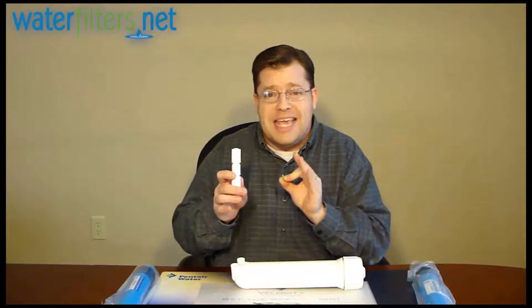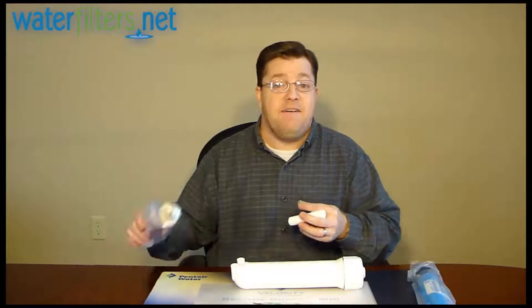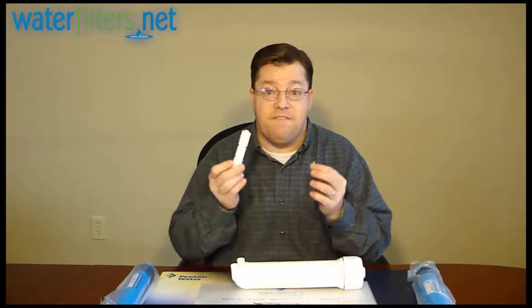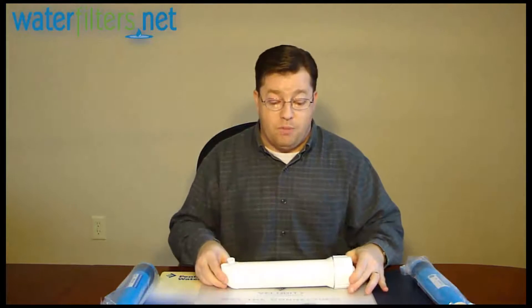You need to match the gallon per day rating of your membrane with your flow restrictor. If you have a 50 gallon per day membrane, you need a 50 gallon per day flow restrictor. If you have a 100 gallon per day membrane, you need a 100 gallon per day flow restrictor. So if you're changing out your membrane housing, remember to check your flow restrictor — either use the one you have and buy the appropriate gallon per day rated membrane to match, or buy a new one to match whatever new gallon per day rating membrane you purchase.